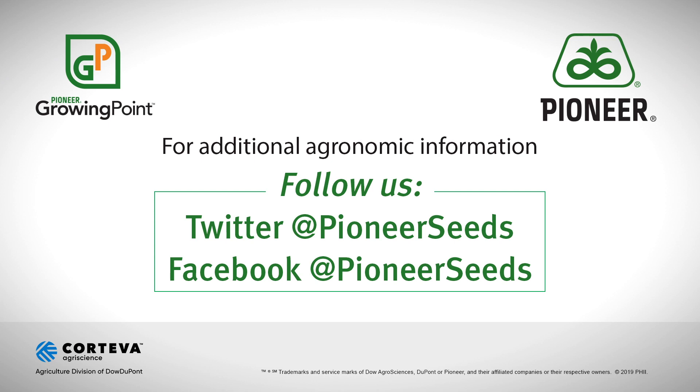There are many nuances and considerations with any chemical program, so don't hesitate to ask questions to make sure you're setting yourself up for success. Your Pioneer team will continue to provide tips and updates throughout this growing season. Visit our page on pioneer.com and follow us on Twitter and Facebook for more agronomy insights.